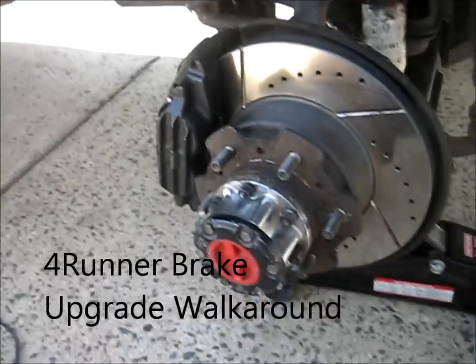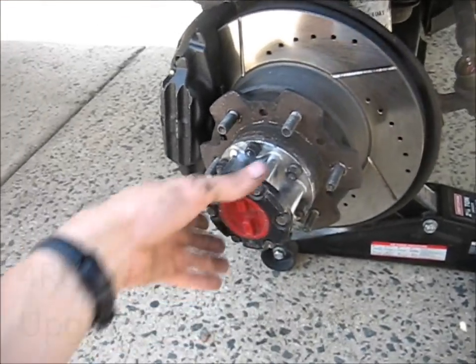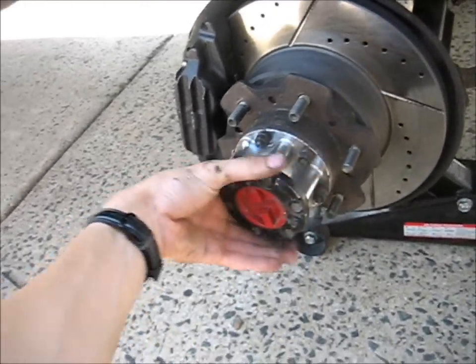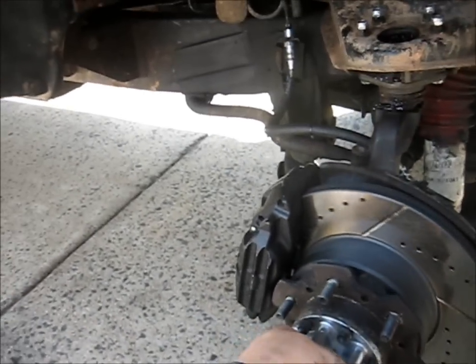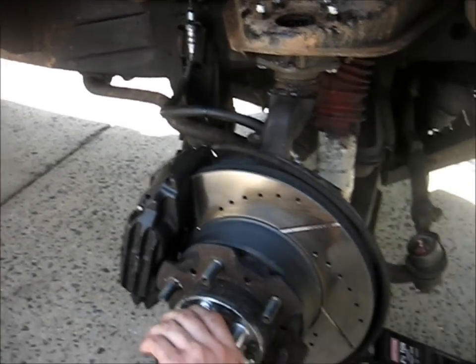Hey everyone, we're talking about the brakes on my 4Runner here today. I'm going to be showing you just an overview of what I did, what parts I used for the upgrade. But the main point of this video is to show you my load spring, or load sensing proportioning valve delete, and how I did that.